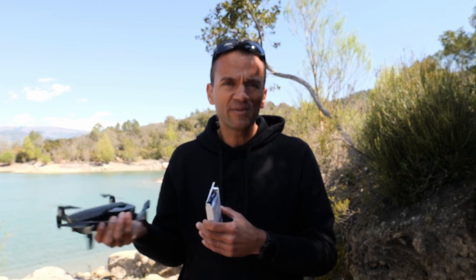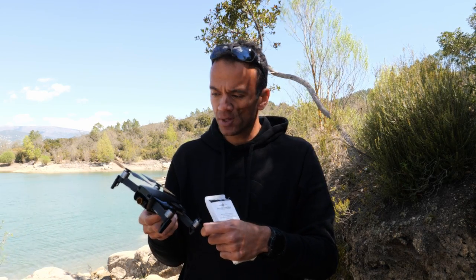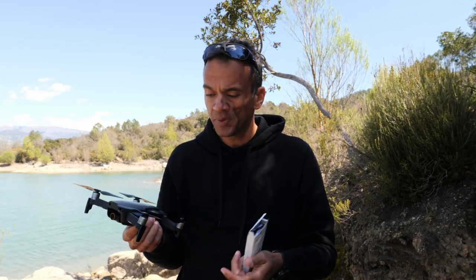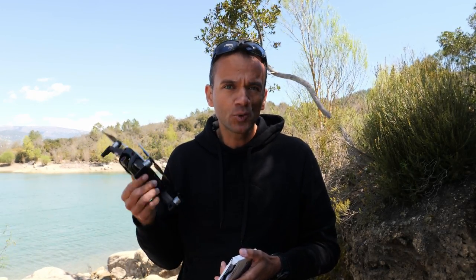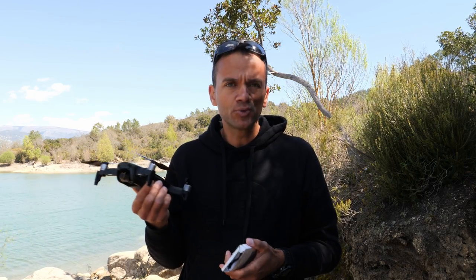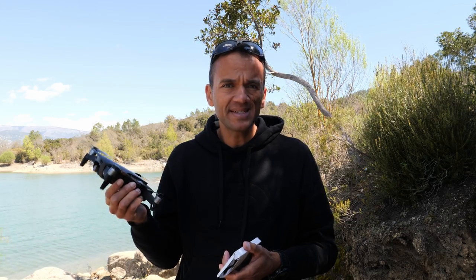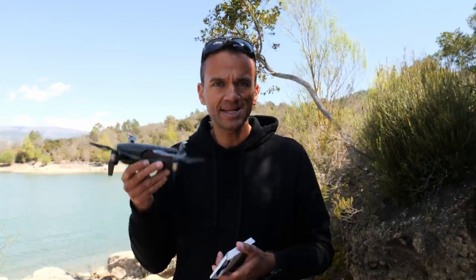Apart from that, no worries. Maybe the drone felt a bit more responsive in performance, but as these propellers are softer, that could explain it. It was barely perceptible. In any case, I had no concerns during the flight. In terms of reliability, sound volume, and the lower pitch, it's pretty successful. Now let's move on to the autonomy test, because I didn't really test it properly here — I'll do a static flight at home to properly compare.